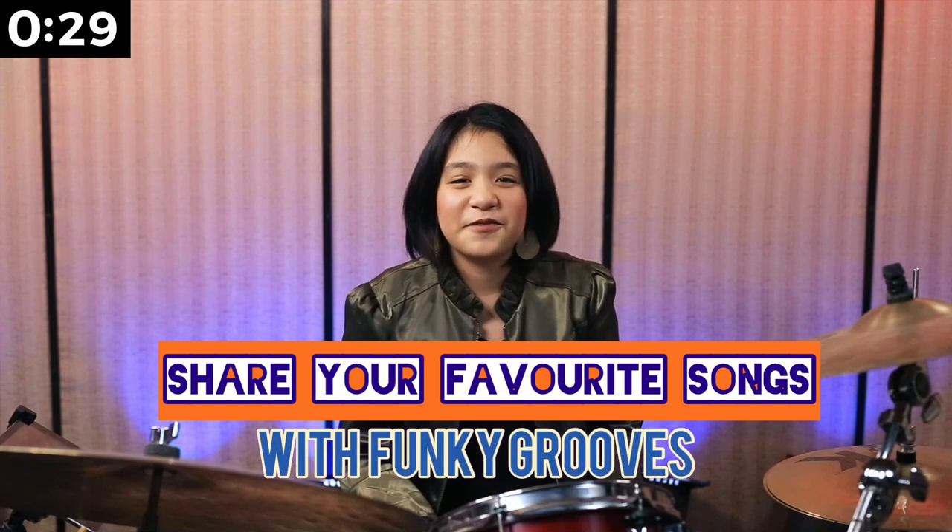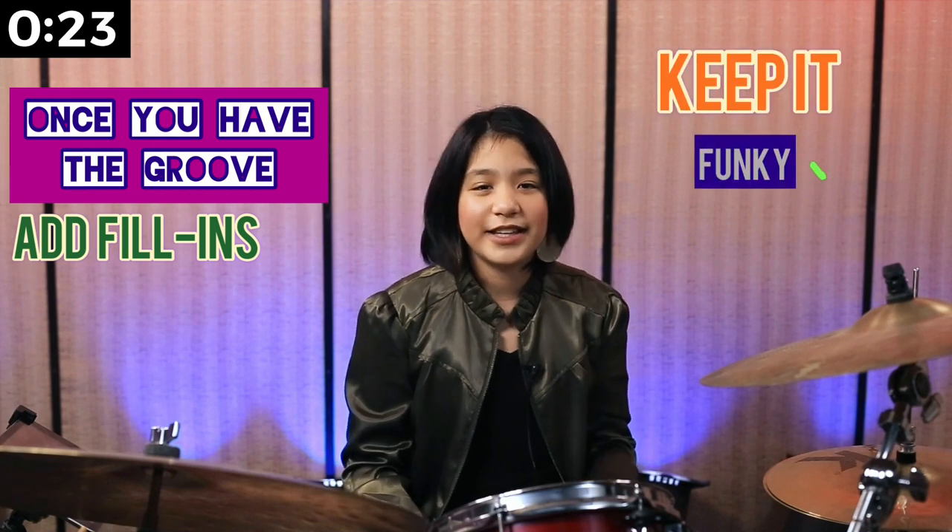Share your favorite songs with funky grooves — put a comment below. Once you have the groove, try to add some fill-ins but keep it funky and groovy.